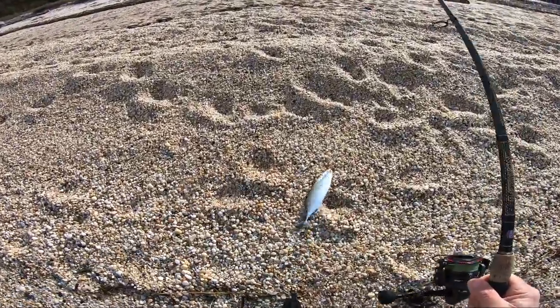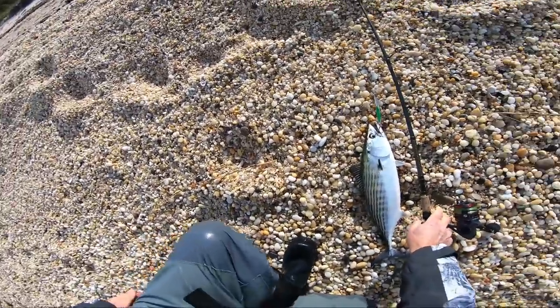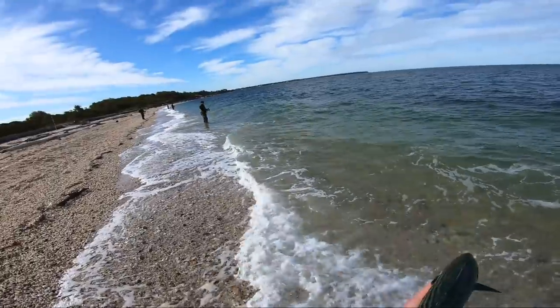What we call up here a green bonito — and they're delicious if you can bleed it out and put it on ice, and I'll have ice available. Off he goes — it's a bonito!